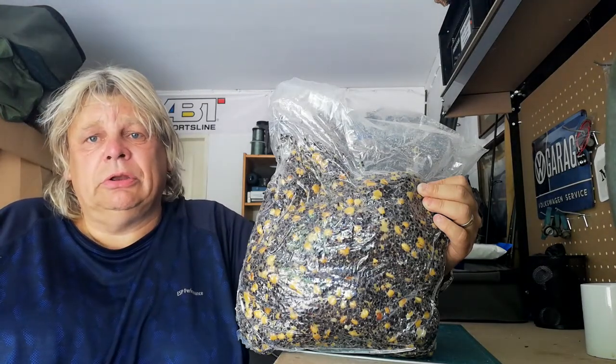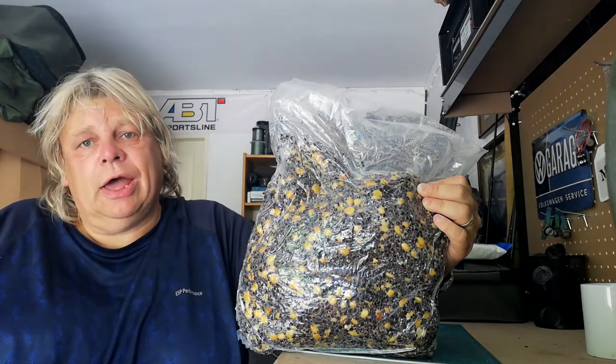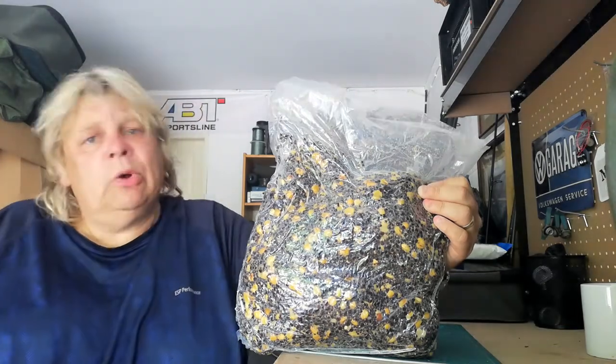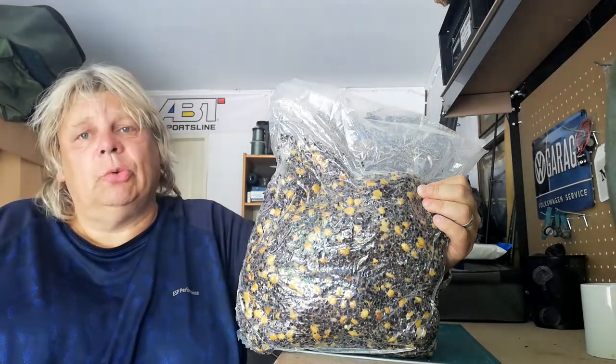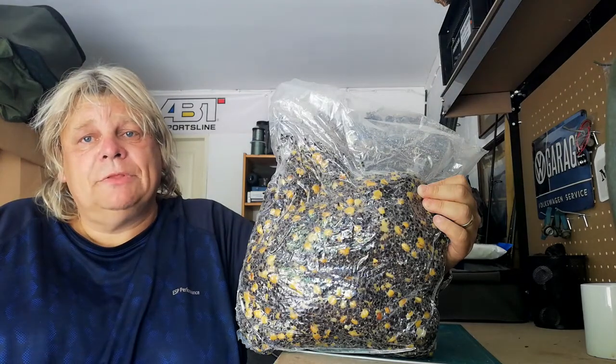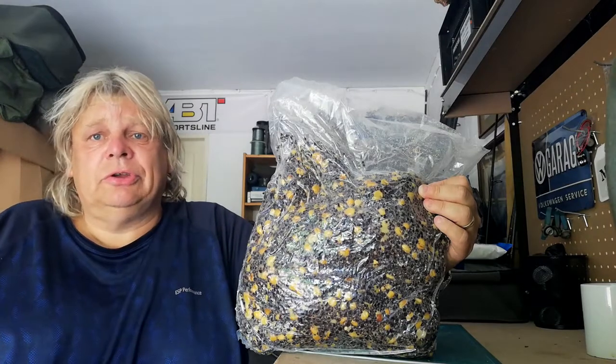That will give us plenty for the session between 10 and 14 days, depending on how we keep it and air temperatures. So an absolute godsend — we'll open it day by day, keep it vacuum packed until we need it. Very, very convenient, very high quality. Hats off to Carbon Baits.